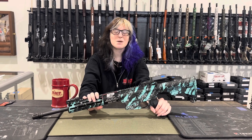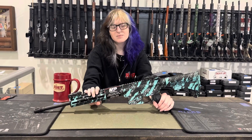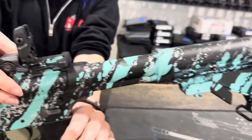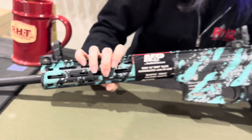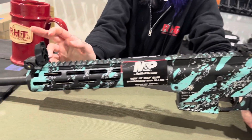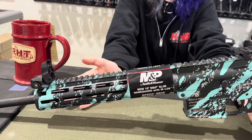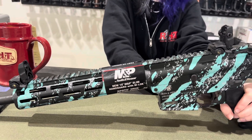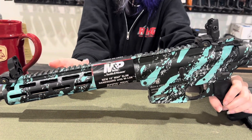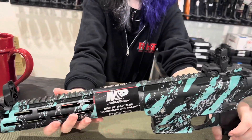Hey everybody, this is Cass with Redhill Tactical with my gun of the week. I chose an M&P 15-22 Sport in 22 long round. It has an extendable stock as well as flippable sights. It has a safety on the lower, and the lower as well as the grip are polymer. The barrel is carbon steel. The really cool thing about this rifle is that it has the Magpul M-LOK system, which allows you to easily customize the rifle without removing the handguard. It is in Robin's Egg Platinum Blue Cerakote, which is really, really pretty. It has Picatinny rail along the top for different optic options.